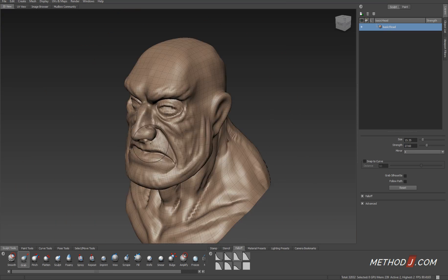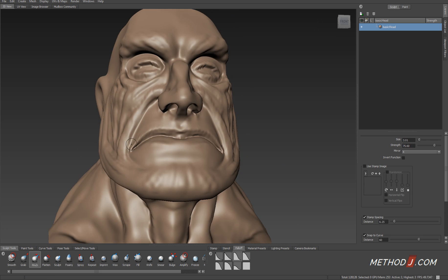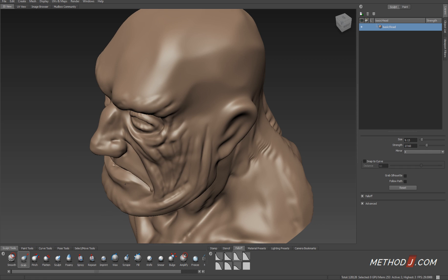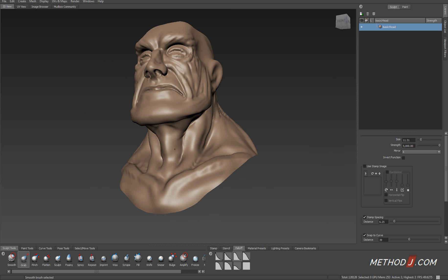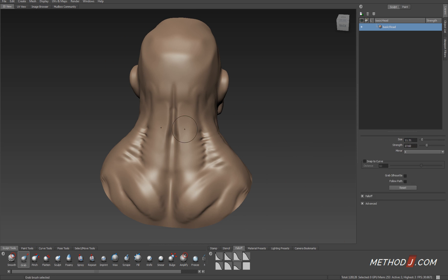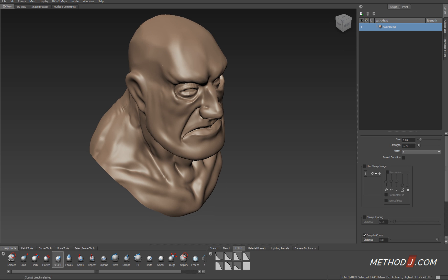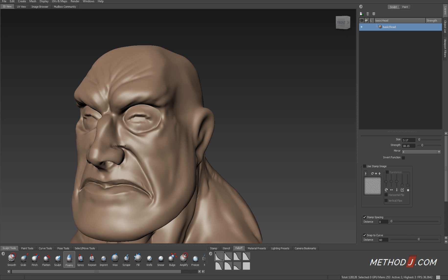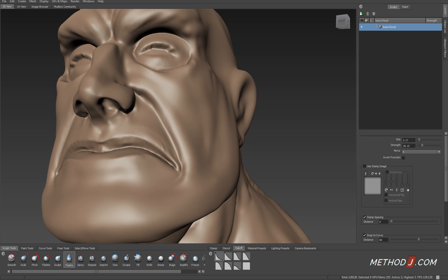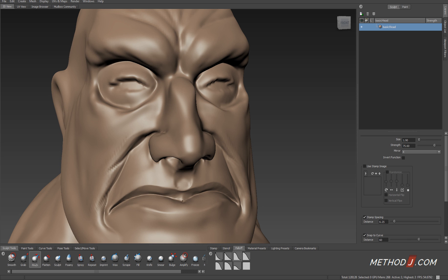As I'm starting to add details such as the eyes, I can see that the mesh looks very aliased — there's lots of triangulation. This is an indicator of when it's time to subdivide to add more detail to my mesh. If detail shows up pixelated or triangulated or aliased, it means the level of sculpt detail I'm working at isn't sufficient for the level of detail I want to carve into the mesh.